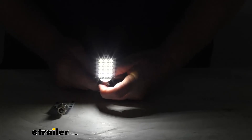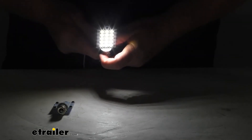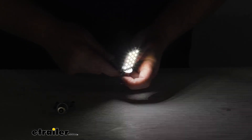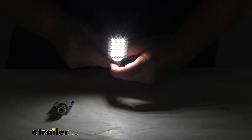I am going to go ahead and turn off the overhead lights, light it up, and you can see the nice cool white color. Again, 15 LEDs — and you can see how it gives you the 180 degree focus lighting. Very bright bulb.